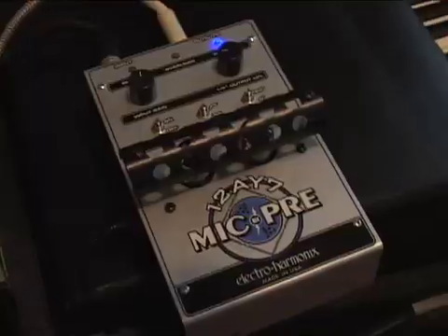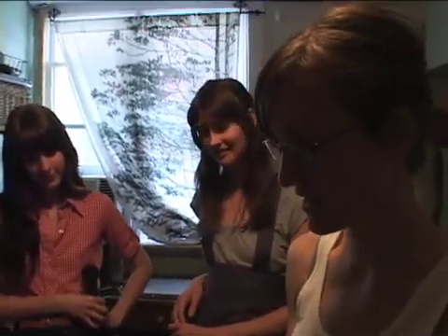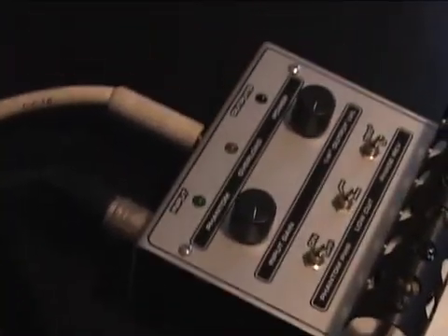Hi, we're Ava Simone. Today we're trying out the Electro Harmonix 12AY7 mic preamp. It's pretty cool because we all sing really quietly, so we like to use it to boost the volume of our voices.